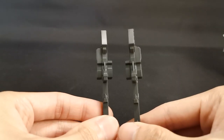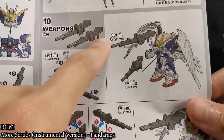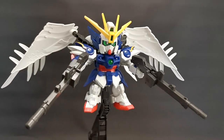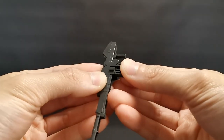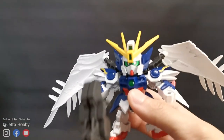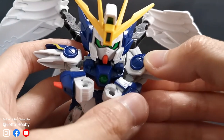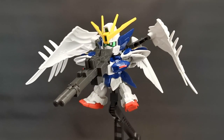Now let's take a look at the weapons first. These two buster rifles are not exactly identical — from top down, this one is for the right arm and this is for the left arm, but that's according to the instruction anyway, so you can do whatever you want. To hold it, you can slide it in like so, and that is how it looks in twin mode. For the iconic pose as shown on the box, we need to take out this little plastic piece and attach it on. Do the same for the other rifle, then combine them.